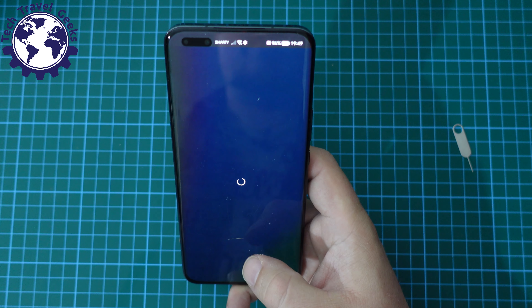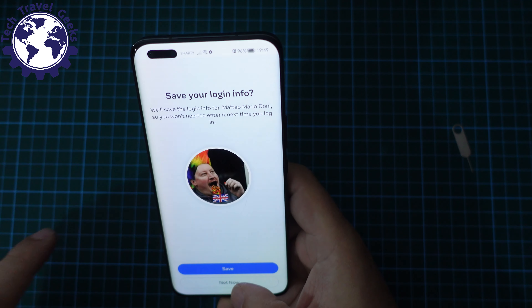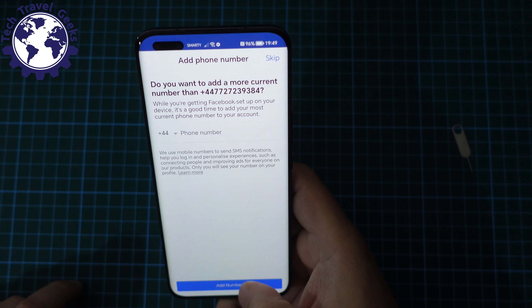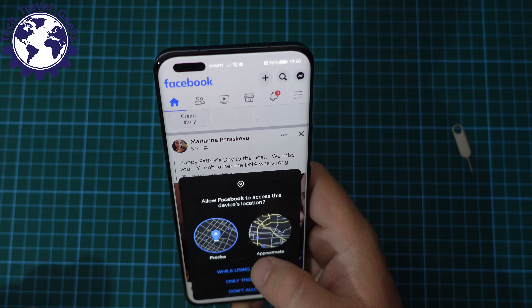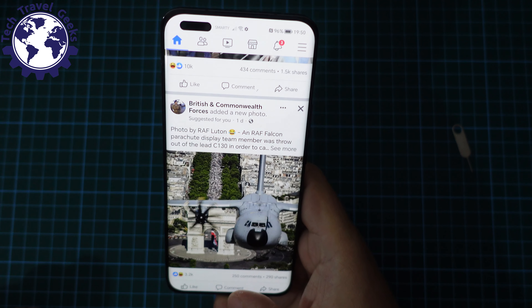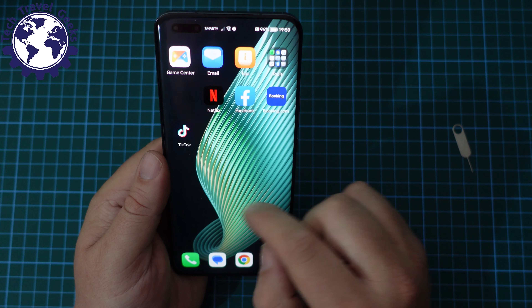Let's go with my Google-saved password. I'm going to skip access to contacts and skip the other prompts. I'll allow location whilst using the app. So that's some of the apps I'm going to be using set up.